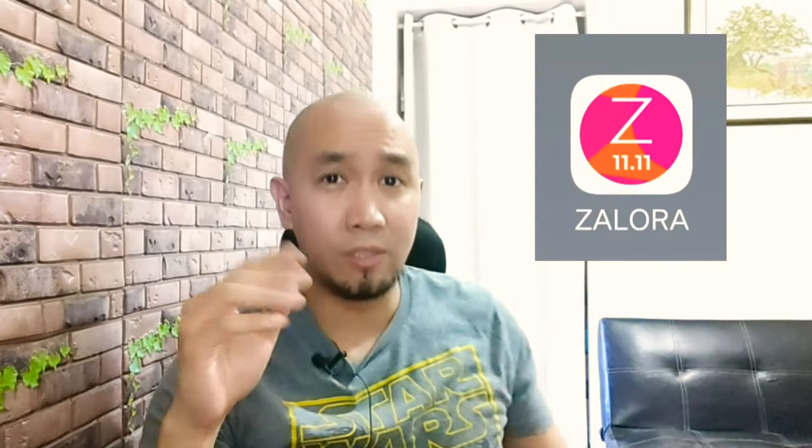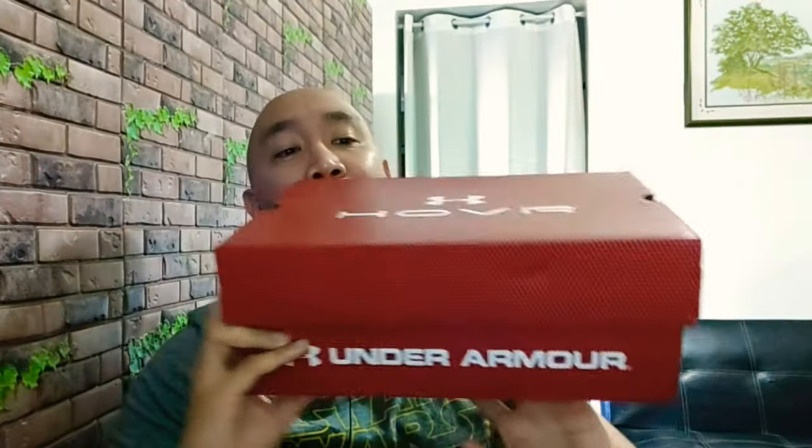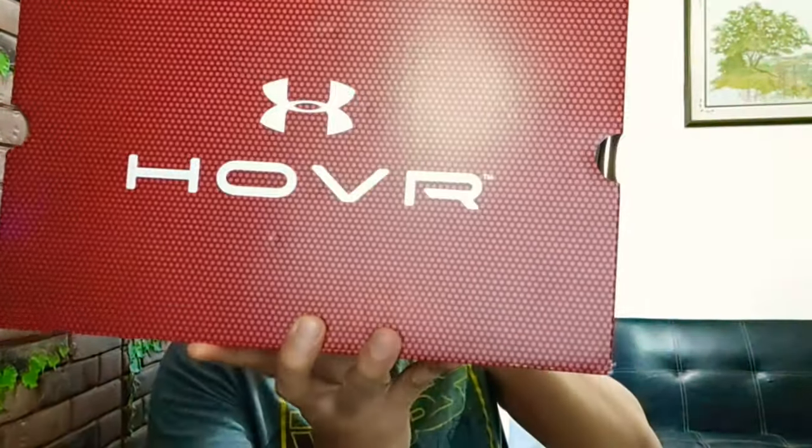This is my very first Zalora shoe purchase and my very first Under Armour pair of sneakers. Not a very big fan of Under Armour because of Steph Curry — I've lost money because of him betting against the Golden State Warriors alongside Kevin Durant and Klay Thompson.